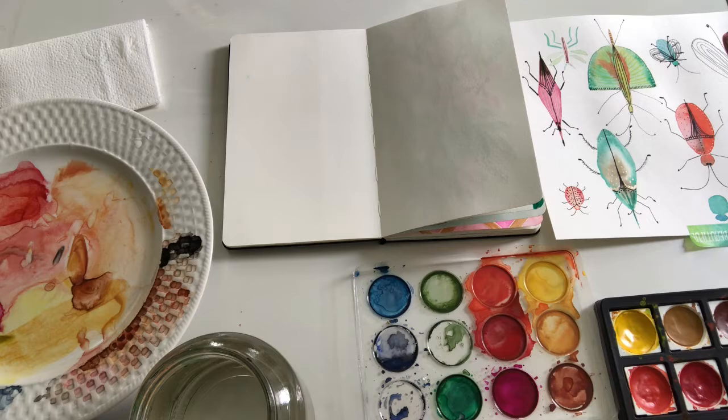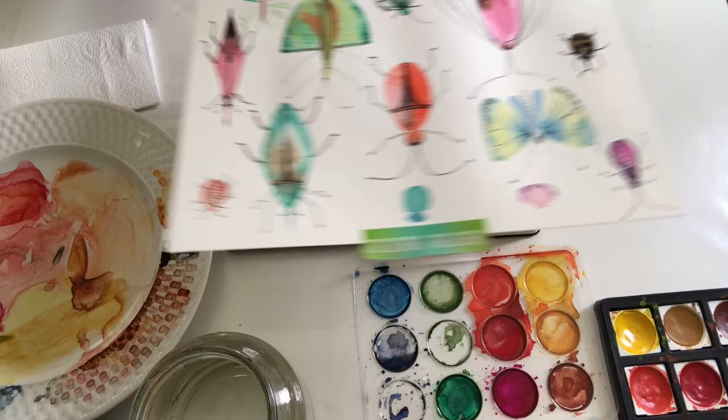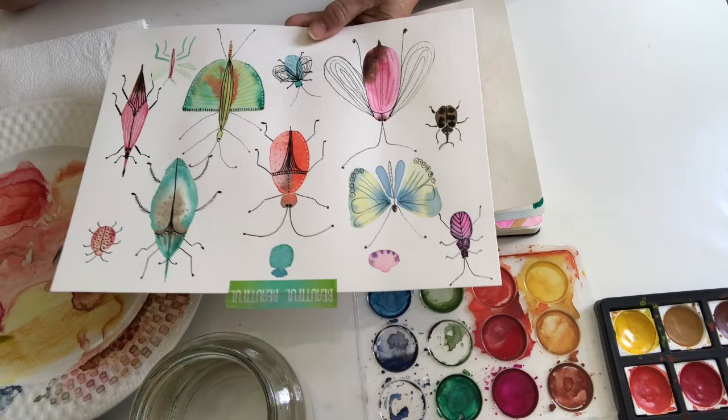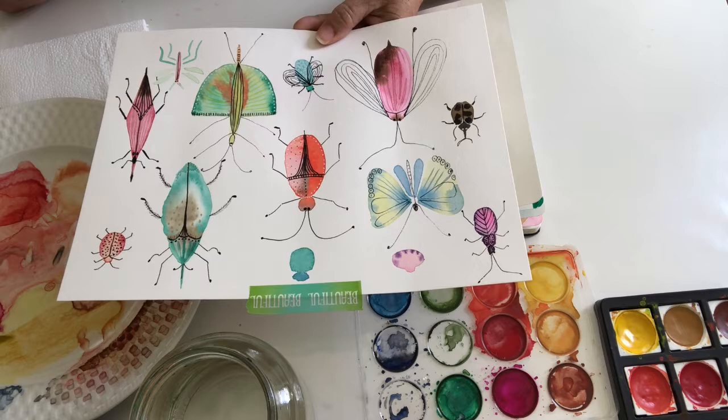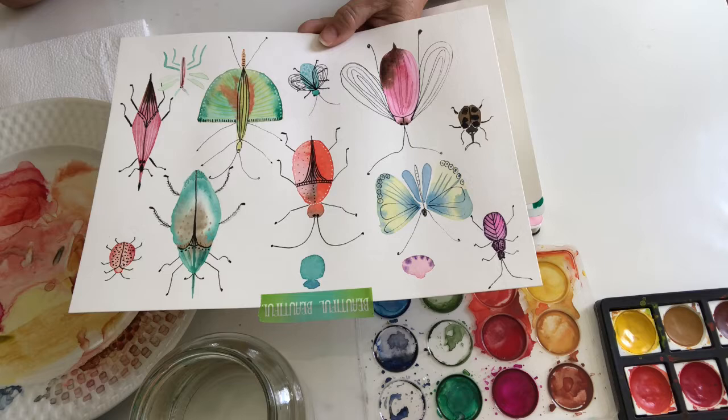Hi, this is Carolina from Healing Crystals Art Studio. Today we're going to paint insects. Like all the exercises we do here in the studio, they are very free — there is no right and wrong way to do it. It's a way to find your style and whatever makes you happy and feel relaxed.